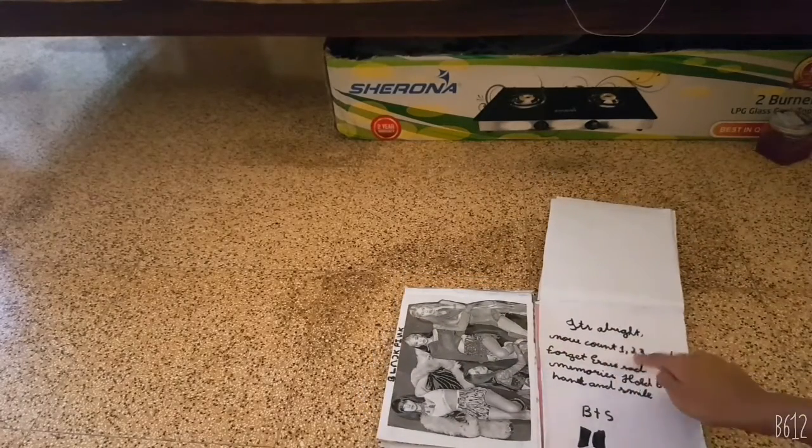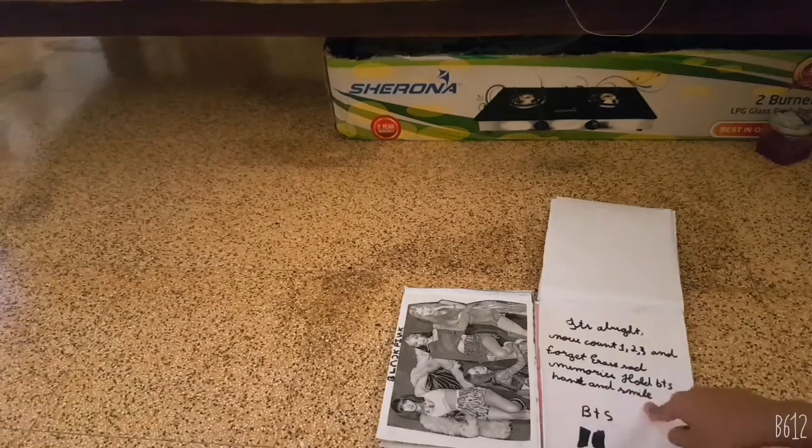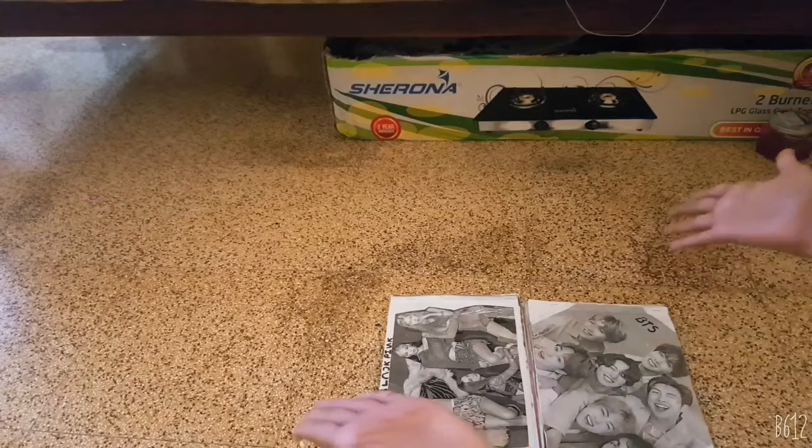It's alright now. Count 1, 2, 3 and forget to erase sad memories. Hold BTS hand and smile BTS. So, this is my scrapbook.